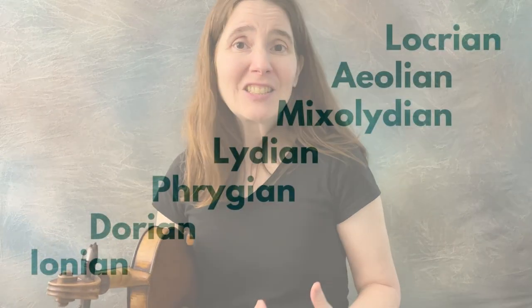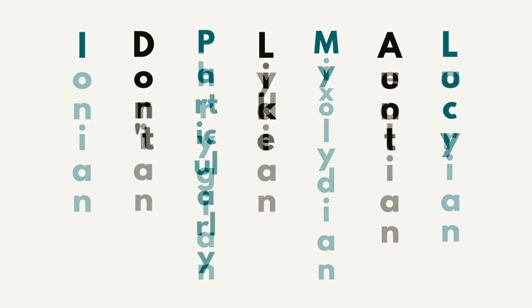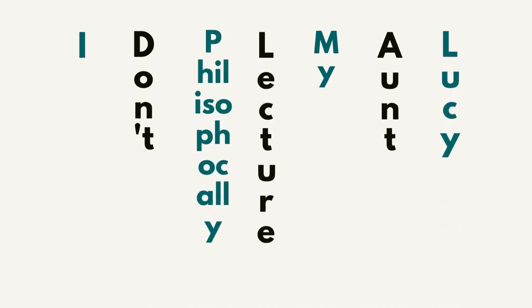The way I learned the mode order was: 'I don't particularly like my aunt Lucy' — which isn't a very nice thing to say, except it's not so bad since I don't have an aunt Lucy. An alternative is 'I don't philosophically lecture my aunt Lucy,' and I think any aunt, fictional or real, would appreciate not being philosophically lectured at.